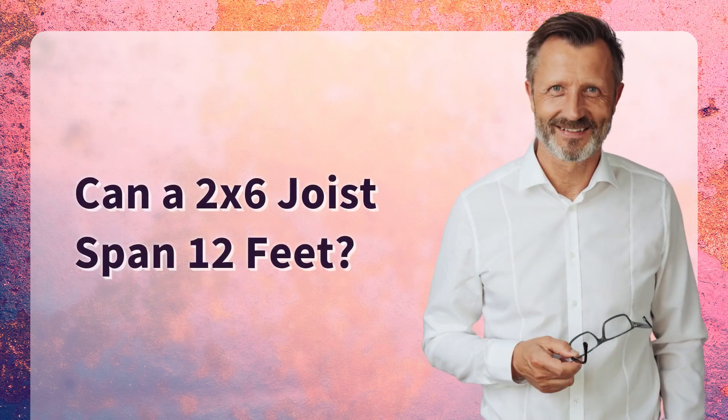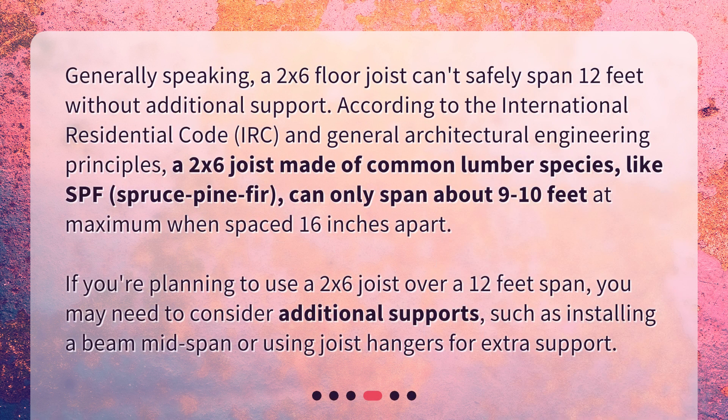Can a 2x6 joist span 12 feet? Generally speaking, a 2x6 floor joist can't safely span 12 feet without additional support. According to the International Residential Code (IRC) and general architectural engineering principles, a 2x6 joist made of common lumber species like SPF (spruce pine fir) can only span about 9 to 10 feet at maximum when spaced 16 inches apart. If you're planning to use a 2x6 joist over a 12-foot span, you may need to consider additional supports, such as installing a beam mid-span or using joist hangers for extra support.